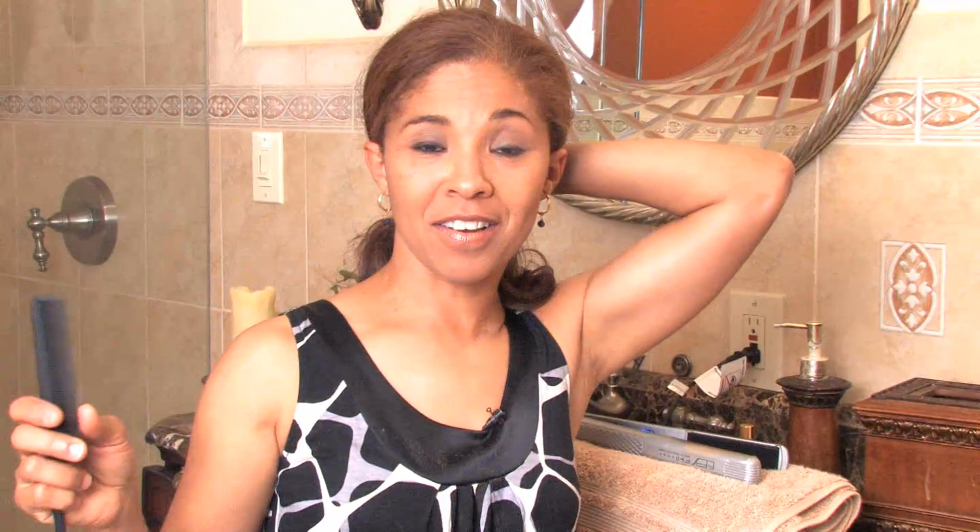I'm going to start by sectioning off my hair, and we want to take small sections. Be sure that you have a rat tail comb and some gloss — any kind of gloss. It could be a semi-gloss, it could be Moroccan oil, anything that has a sheen or a heat protector, because you will be applying a lot of heat to your hair when you're straightening it out. So I'm going to go ahead and apply that now as I'm speaking to you.